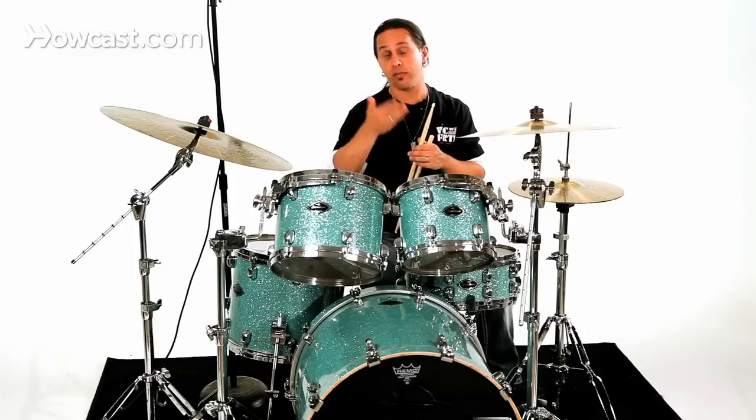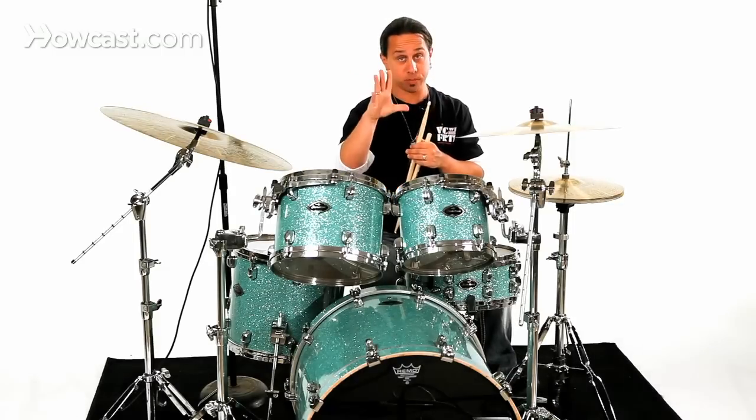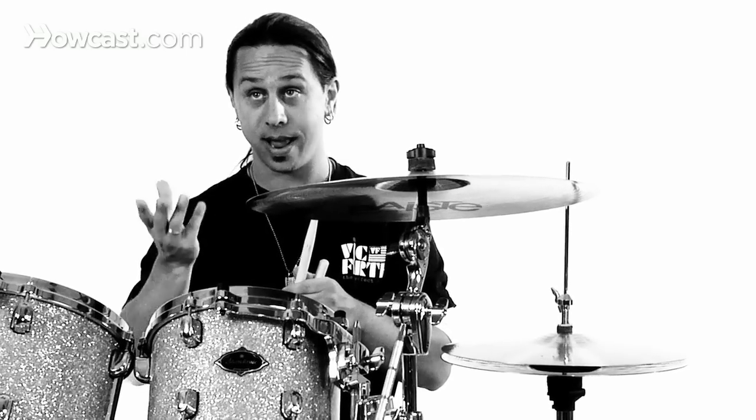Now, if you take your foot off altogether, the two cymbals separate from each other and you strike the hi-hat totally open.